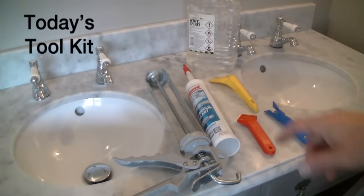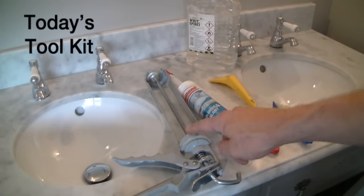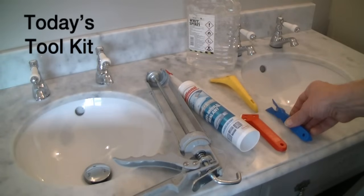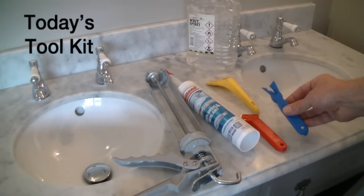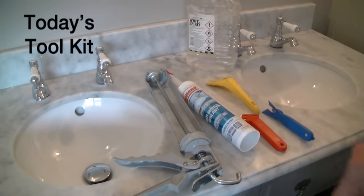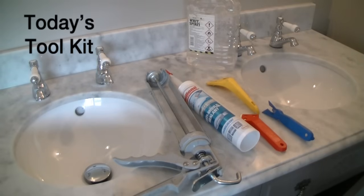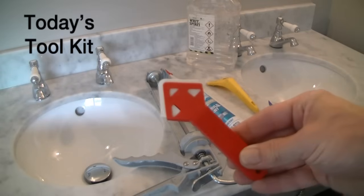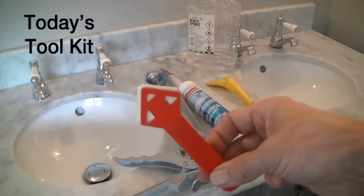In today's toolkit we've got a tube of silicone, a silicone gun to apply it with, a Stanley scraper to remove the silicone with, not essential but white spirit to help clean off the silicone once we've applied it — and the real star of the show today, this little chap, the silicone smoothing tool.